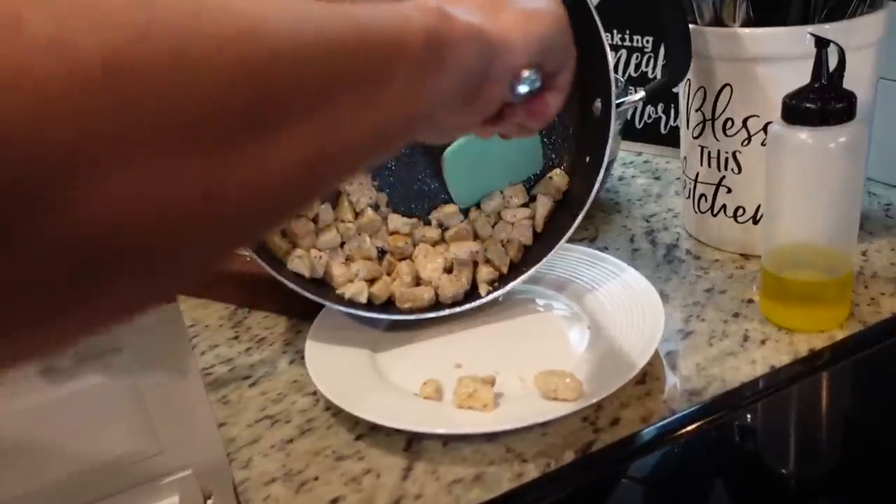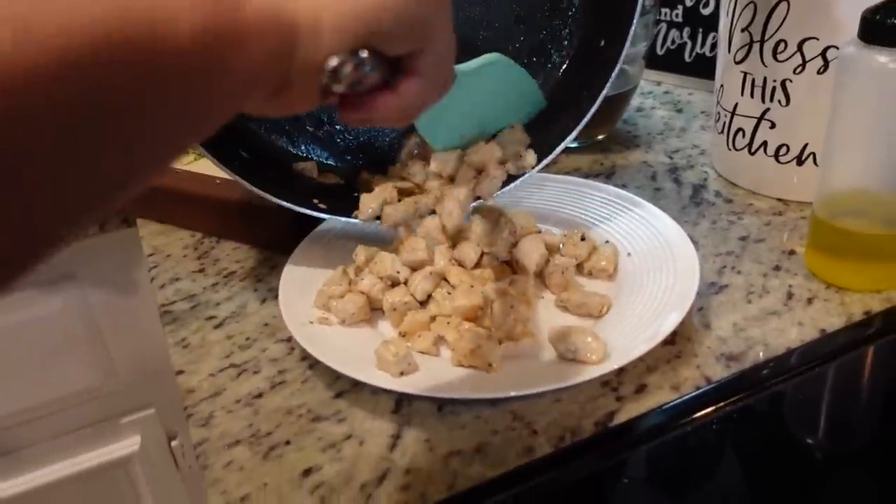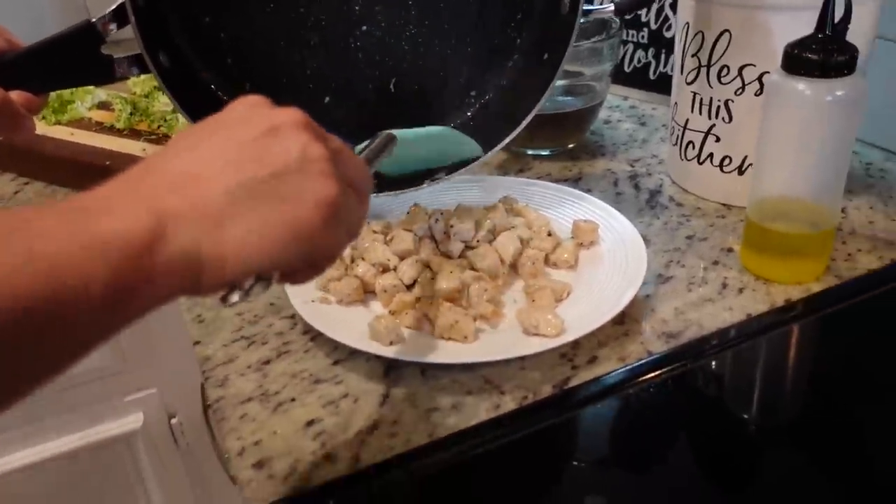Now that our chicken is cooked through — it took about five minutes — we're just gonna remove it to a plate for now and then put our skillet back on the burner.